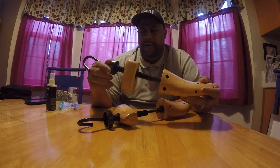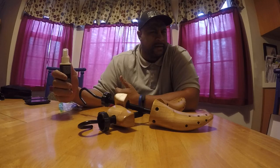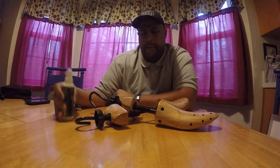I think the name of the company is Foot Fitter. And they come in a pair. I believe they were like maybe 40 bucks, 39, something like that. Maybe 45 bucks total with shipping and everything. And it comes with two stretchers — it's a pair of them.